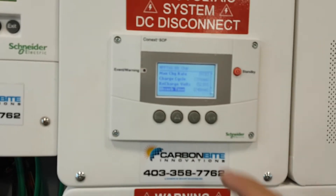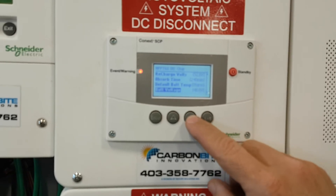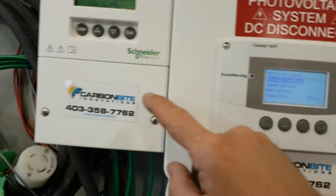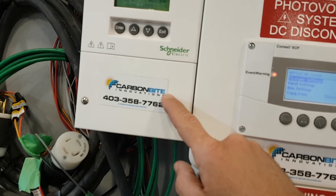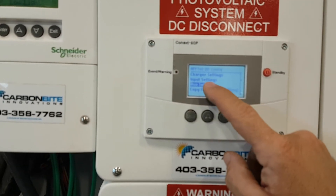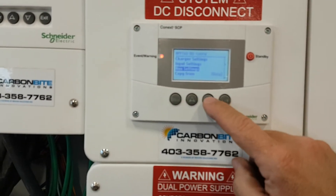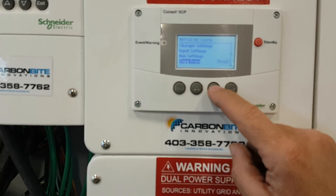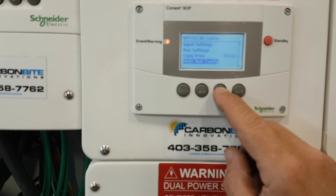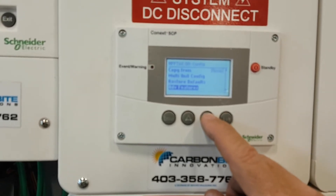Absorb time 240 minutes — that's the max; it does not mean it's going to do it every time. Input Settings and Auxiliary Settings are for things like if you had an electric hot water heater in the house — it would turn it on and off when your batteries are full. Copy From is if you had more than two of these units. Multi-unit config is for more than one unit. Restore Defaults — let's not do that. Advanced Features — stay out of there.